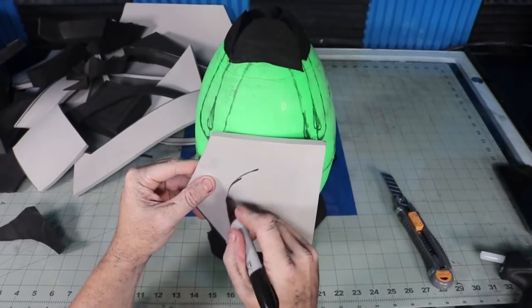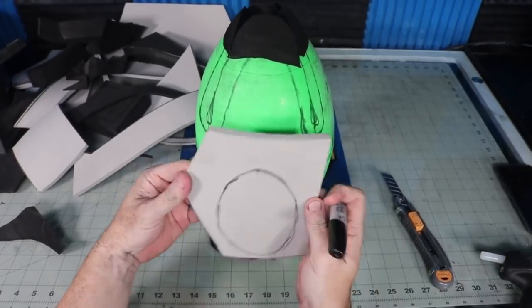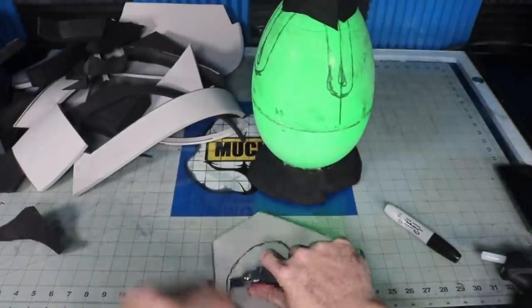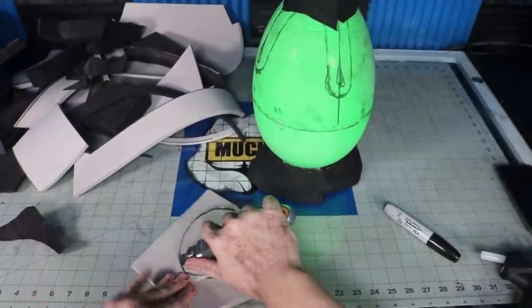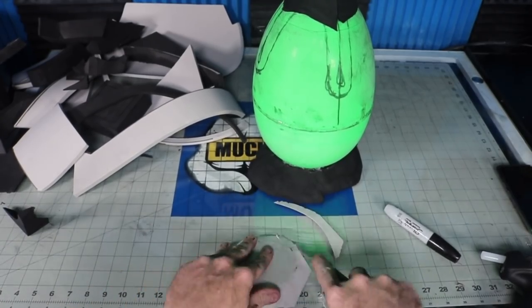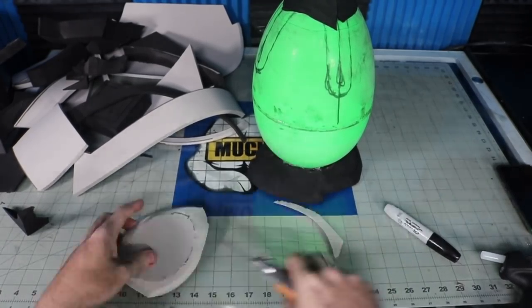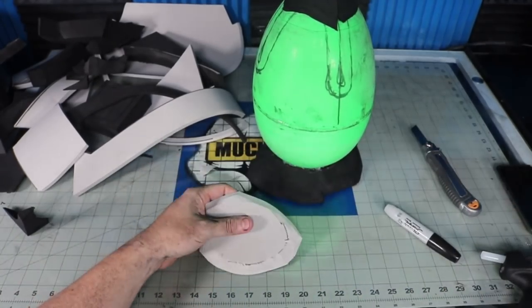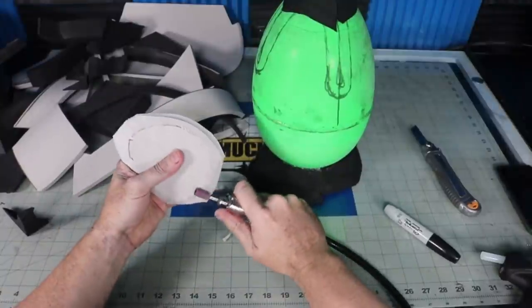Similar to the top, I added a base so the egg could sit up on its own. Now I'm basically going to cover the whole egg with scrap foam. I hold it up where I want it to be placed, make some marks, cut it out, and shape it with my rotary tool. I'm adding foam on the outside to build up the features of the egg and give it some material to carve wrinkles and textures into later.